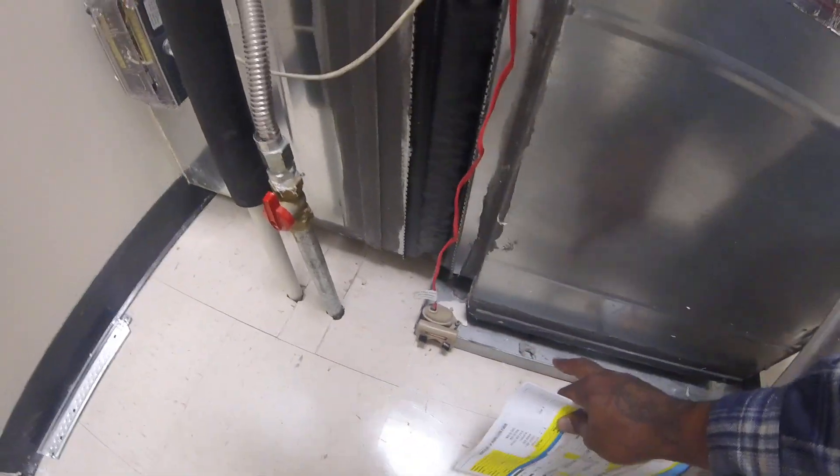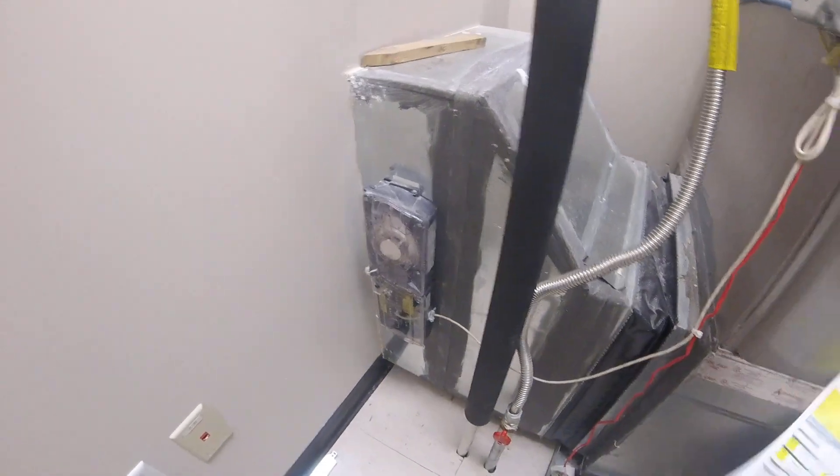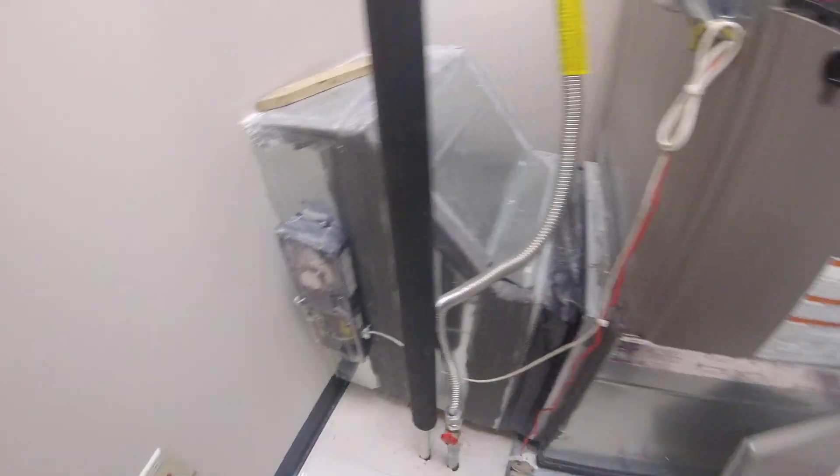You've got a flow switch here. If this thing ever overflows, this flow switch right here is going to shut the unit off. It's also got a smoke detector — if smoke comes through, something burning up, it's going to shut the whole unit down.